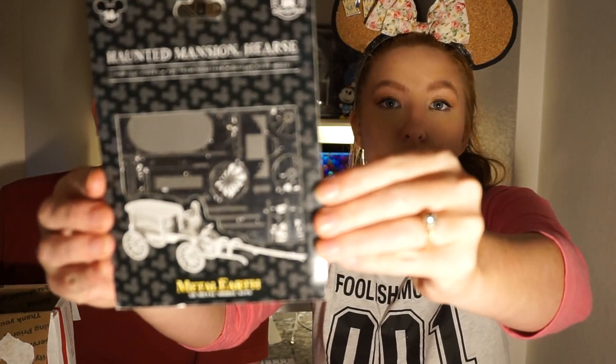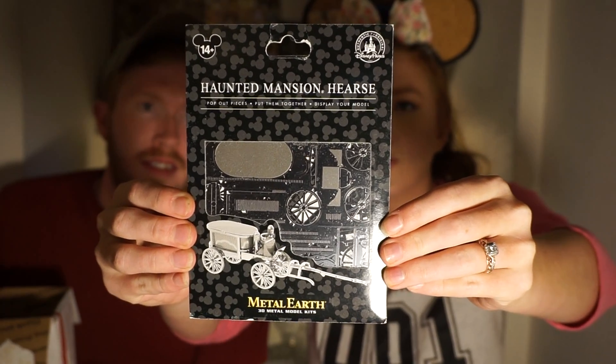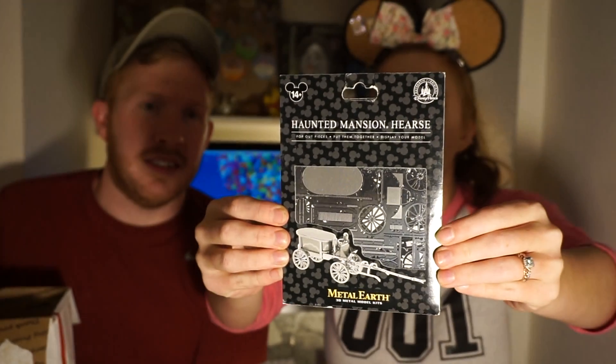Whoa — it's a Haunted Mansion hearse! Pop out pieces, put them together, display your model. That's so cool. It's like you build it out of little metal pieces. No glue or solder needed. I'm so doing this after this.